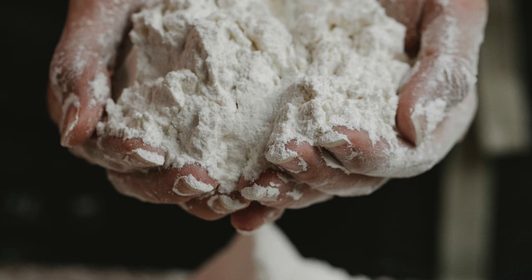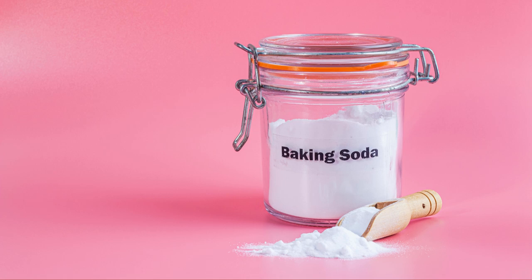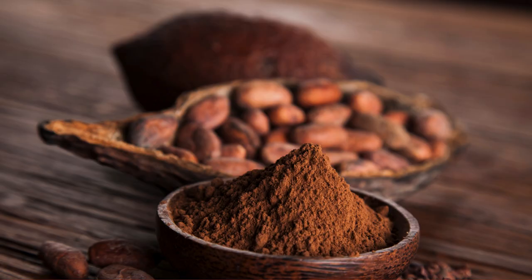For the cake: two and a half cups (320 grams) all-purpose flour, two cups (400 grams) granulated sugar, one teaspoon baking soda, one teaspoon cocoa powder, one teaspoon salt.